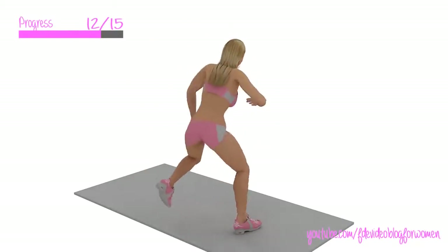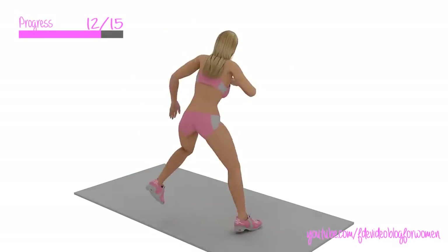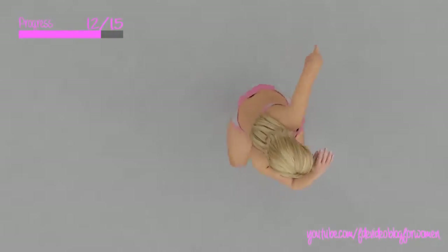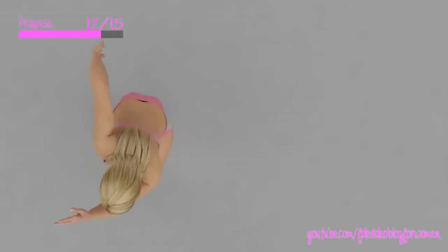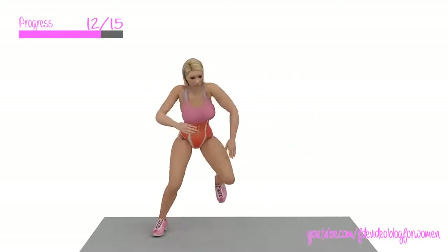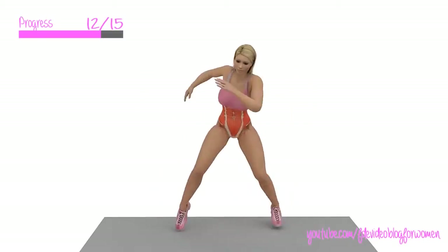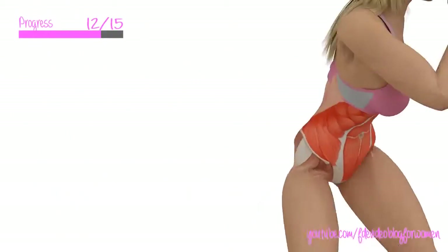Recommended intensity for women: the more effort you give, the better results you will see. Recommended repetitions for women: 15. Recommended workout frequency for women: 3 to 5 days a week. Recommended rest time for women: 60 seconds.